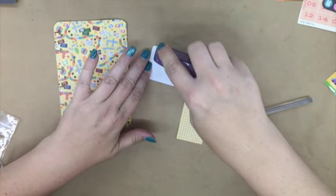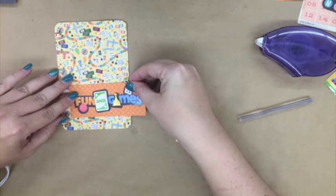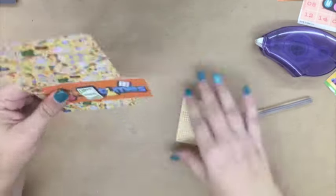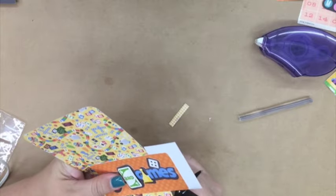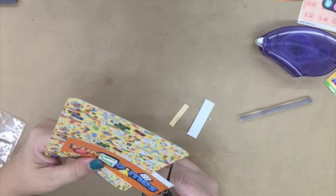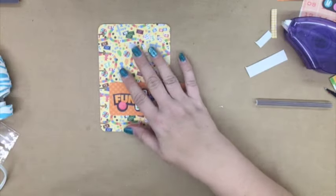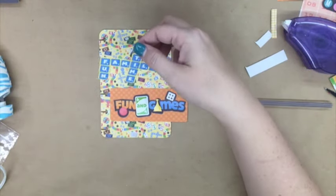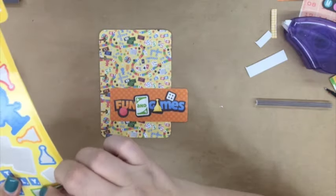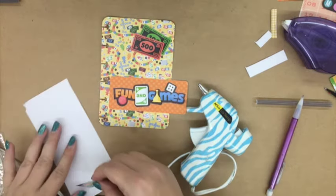I put the tape runner on there and completely forgot that it was going to hang off the edge, so when I did it there was tape on the other side. I just grabbed a little piece of scratch paper and put it on the other side so that it wouldn't have exposed tape — I covered up the tape that was hanging off. Then I put another sticker on there from that sticker page, and I'm going to work on my paper clip.